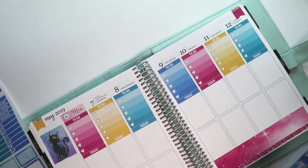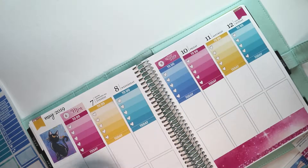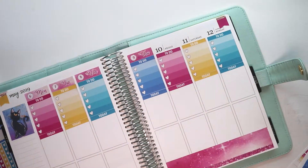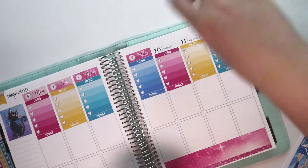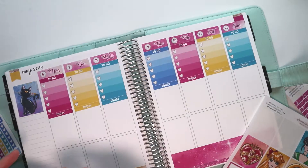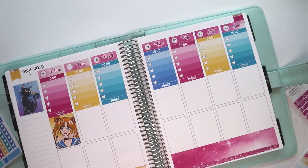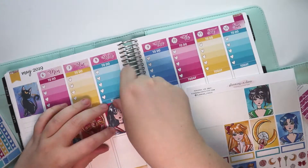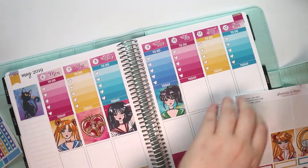I decided to splurge and just get both planners and see which one I like more. I'm hoping I like the binder one more because I think it'll be a lot easier to plan in. Then I can just use the other one for if I ever decide to open a printable shop myself, I can use it to test stuff, and also for social media and quick stuff to write in a planner, and maybe like practice stuff. I'm really excited to get those.